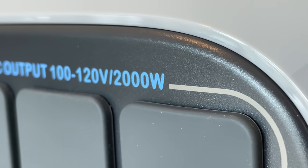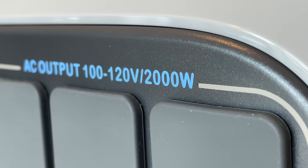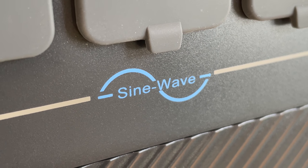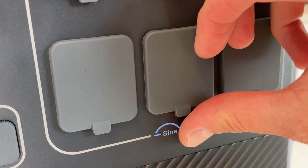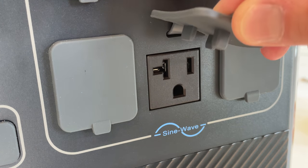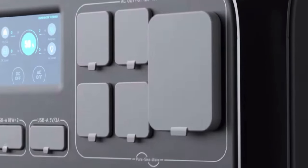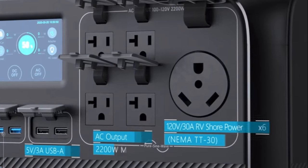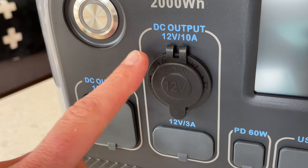Let's talk about AC power. This is packing a really powerful 2000 watt pure sine wave inverter that's capable of 2500 watts peak, and they claim an 88% efficiency, which is pretty good. There are six AC outlets on the front of the unit, each one with its own rubber cover to keep dust and moisture out.